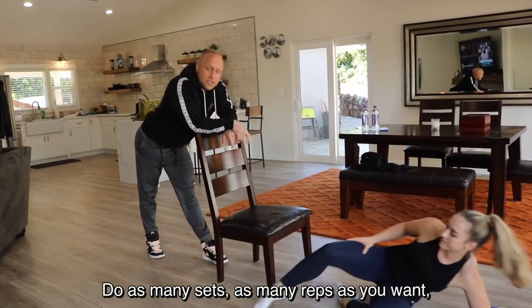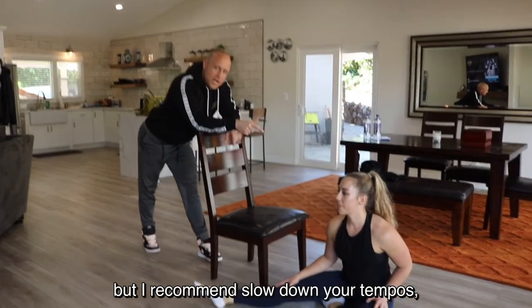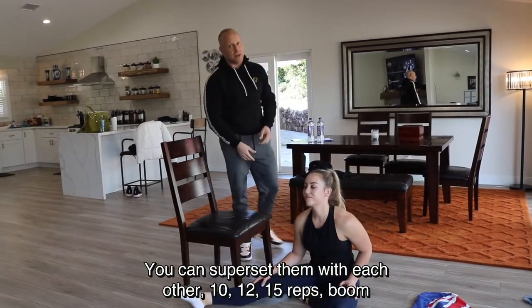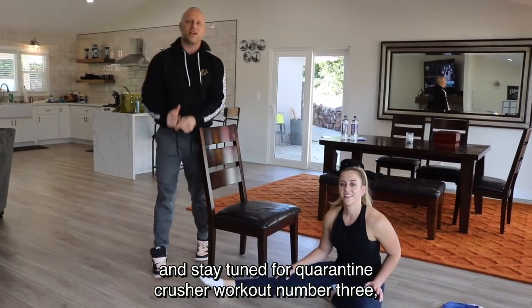And that was it for today. Do as many sets and reps as you want, but I recommend slowing down your tempo. Three sets of every exercise — you can superset them with each other — ten, twelve, or fifteen reps. Stay tuned for Quarantine Crusher workout number three.